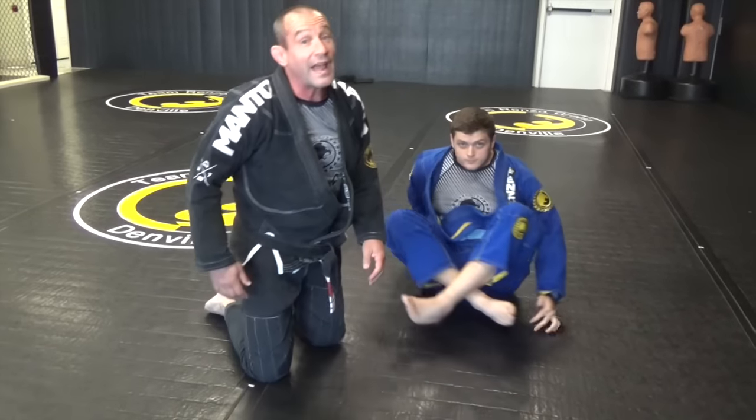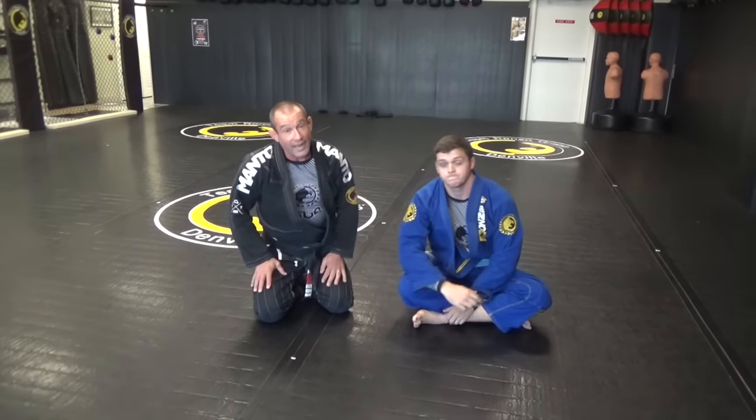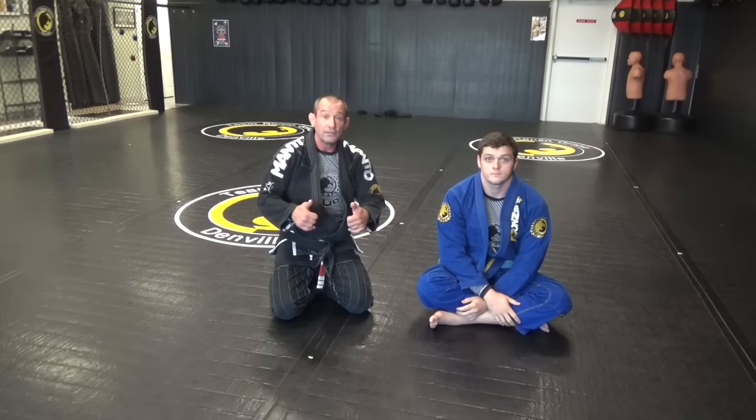All right guys, a lot of details — great way to get past the big man's guard. Team Andrew and Gracie Denville, Move of the Week, thanks for watching.